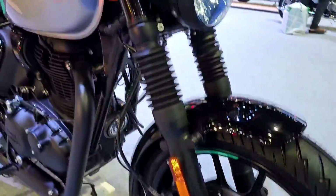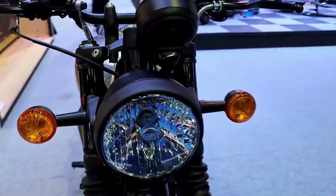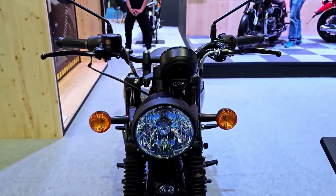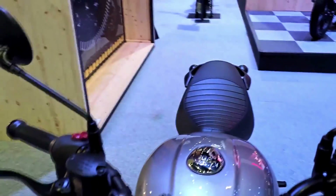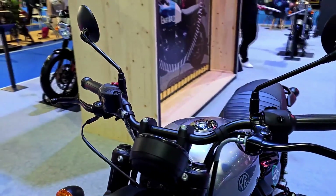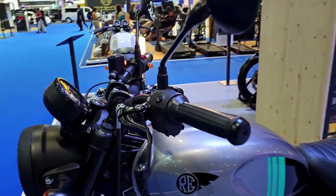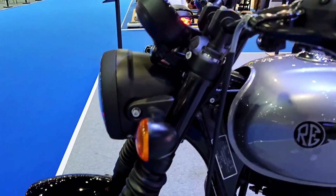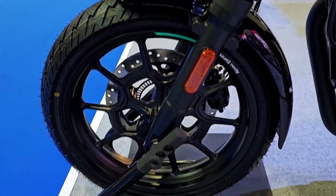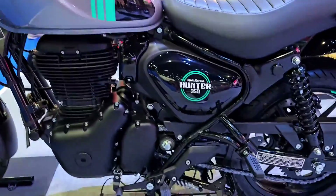Design: The Hunter 350 possesses a captivating design that pays homage to the classic motorcycles of yesteryears. Its retro-inspired aesthetics are complemented by modern touches, creating a harmonious balance between the past and present. The sleek fuel tank with knee recesses, teardrop-shaped halogen headlight, minimalist fenders, and well-contoured seat combine to create a visually appealing package. The attention to detail is evident, with tasteful chrome accents and high-quality paint finish, giving the Hunter 350 a premium look.